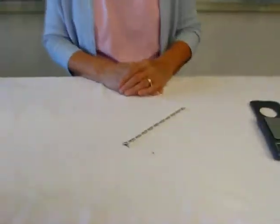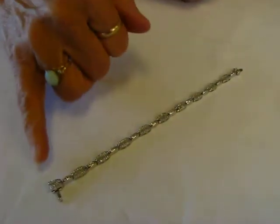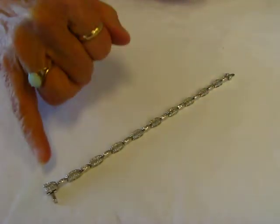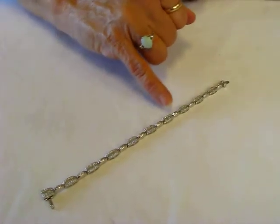Hi, it's Hava and I have a 14 carat white gold diamond bracelet. This beautiful bracelet is seven inches long and it is hallmarked 14 carat. It features diamonds in each of the three-eighths inch wide segments.